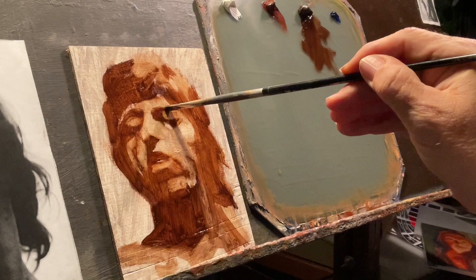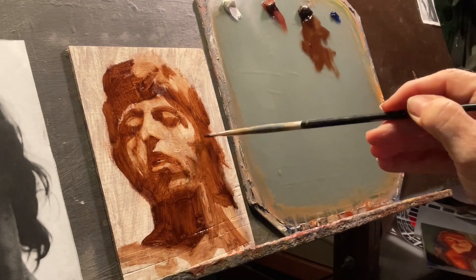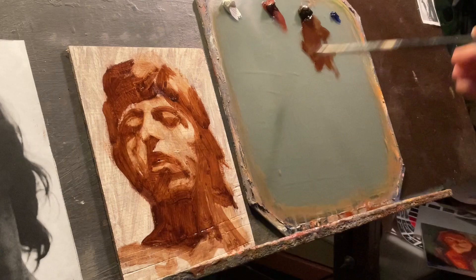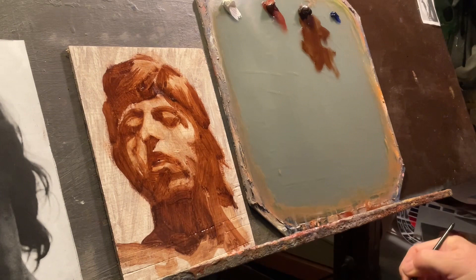I had an affair with ultramarine blue a little bit before, where I painted a whole bunch of things in just blue and white. And what I'm doing here — I've got, looks like I'm still masking in all the darks. I'm using all that lovely umber to just push in the shadows.